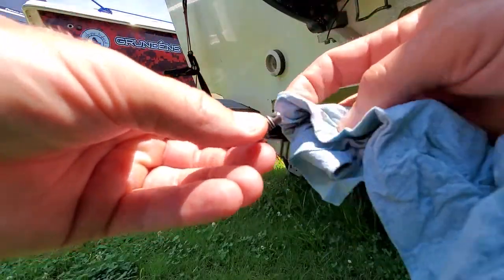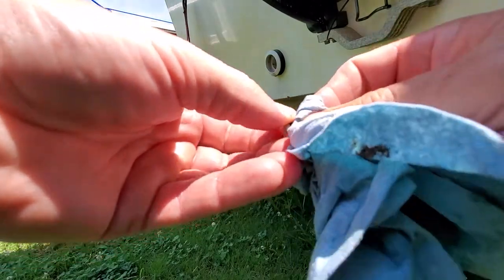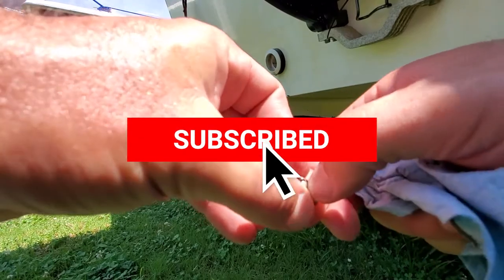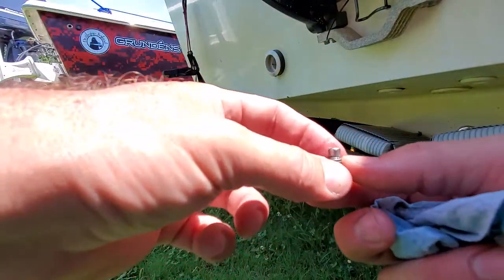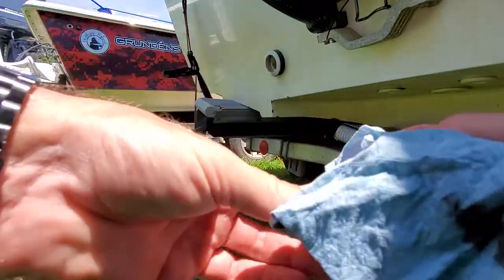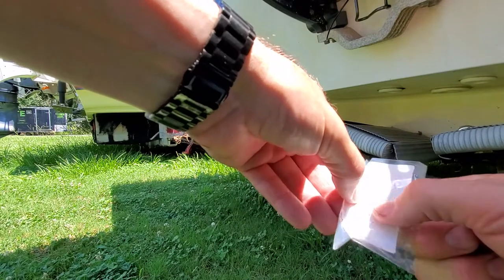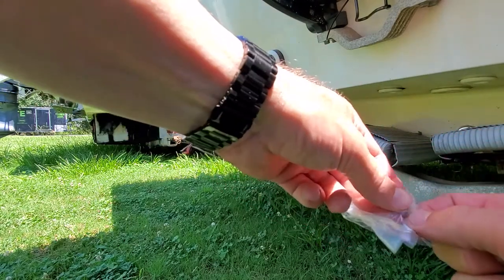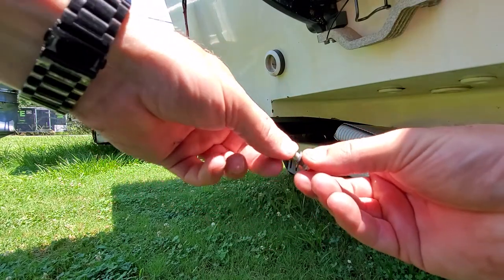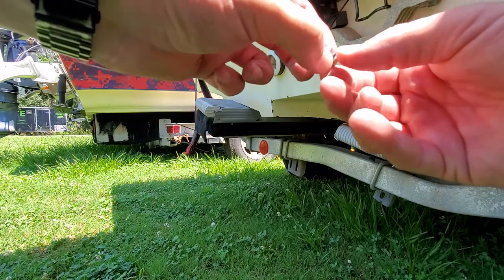We're also gonna replace the O-ring on both screws. Pull the old O-ring off and put the new one on — that's all there is to it. You do not want to risk a compressed O-ring and have water get up into the engine. Even if the top screw looks brand new, go ahead and put a new O-ring on it as well.